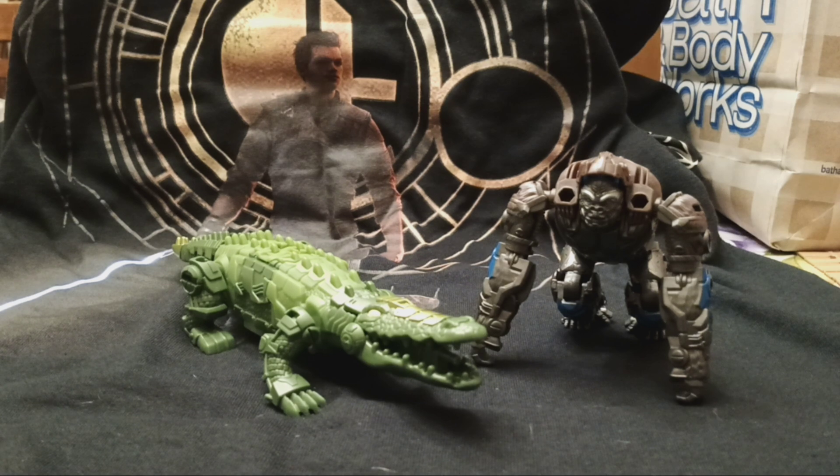I finally found the first member — hence me calling it the last member — of the Armor Beast Alliance figures.